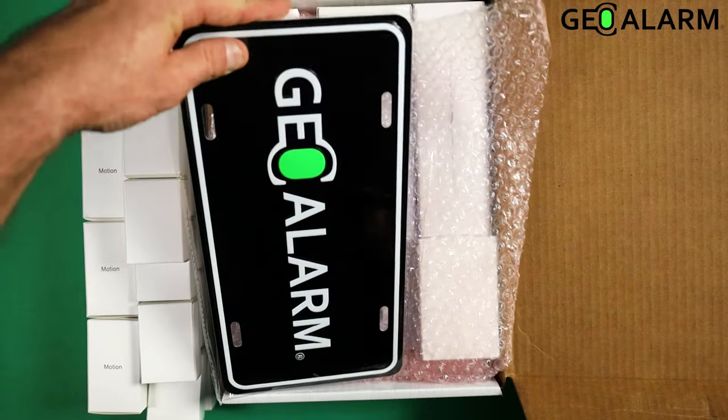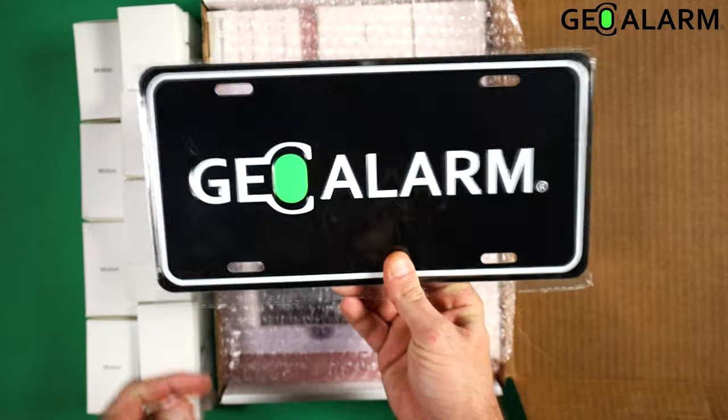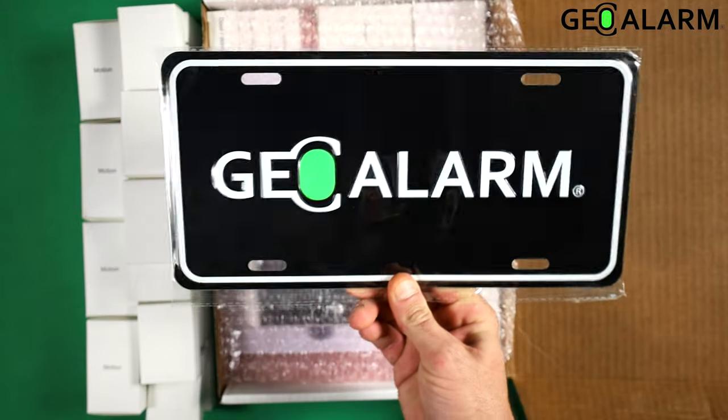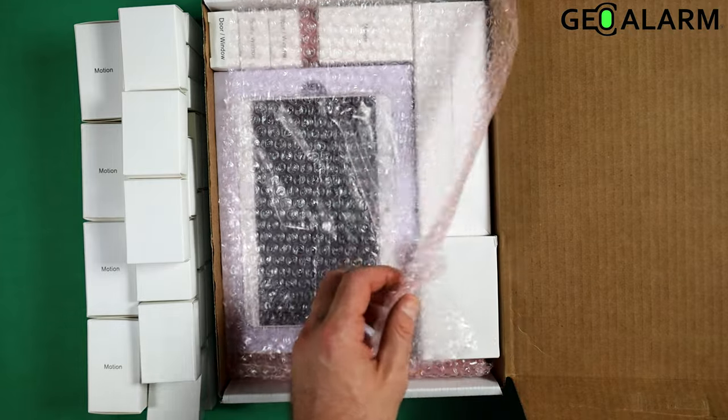Next you're going to see the Geo Alarm sign. This thing is durable, made out of metal, and won't fade on you. Get this thing mounted.